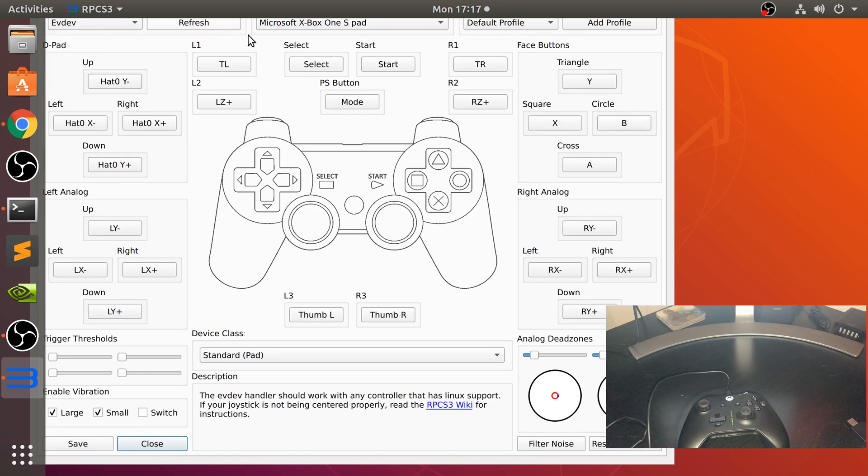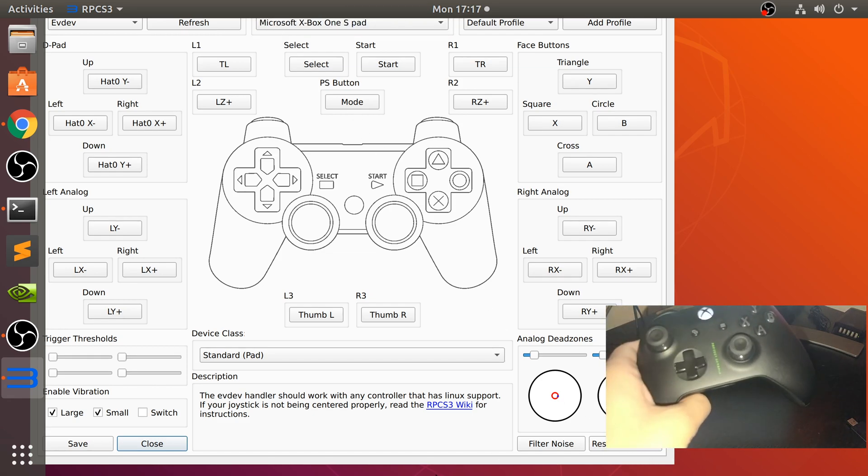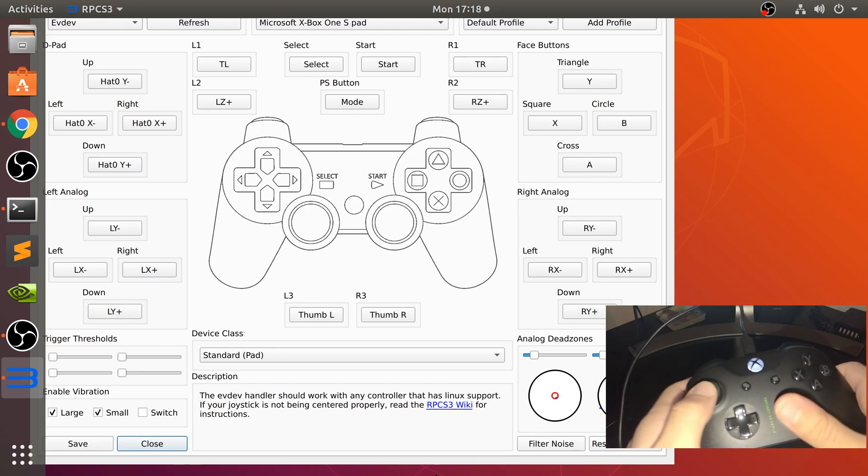You can click refresh — it may not appear to change, but it has. And there we go. If you look down here, it's detected our analog sticks. And as we can see, we can move them.